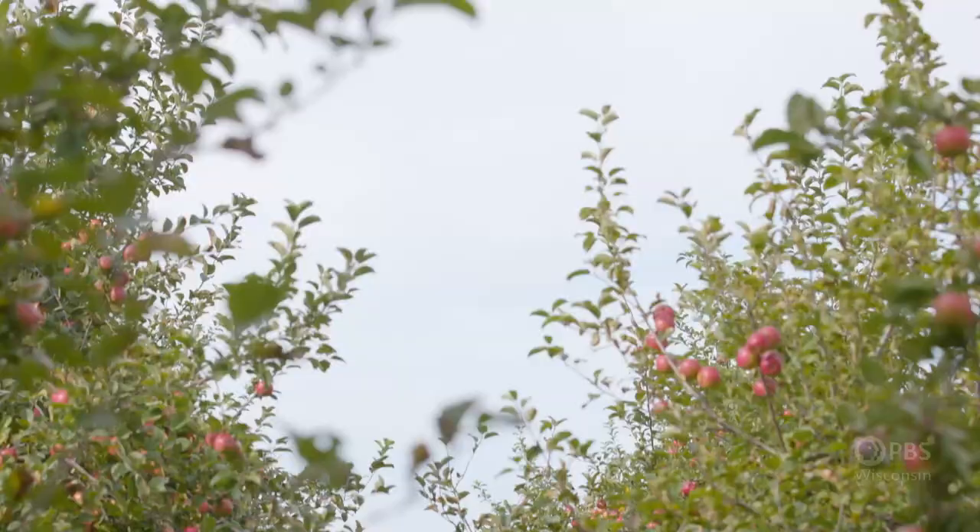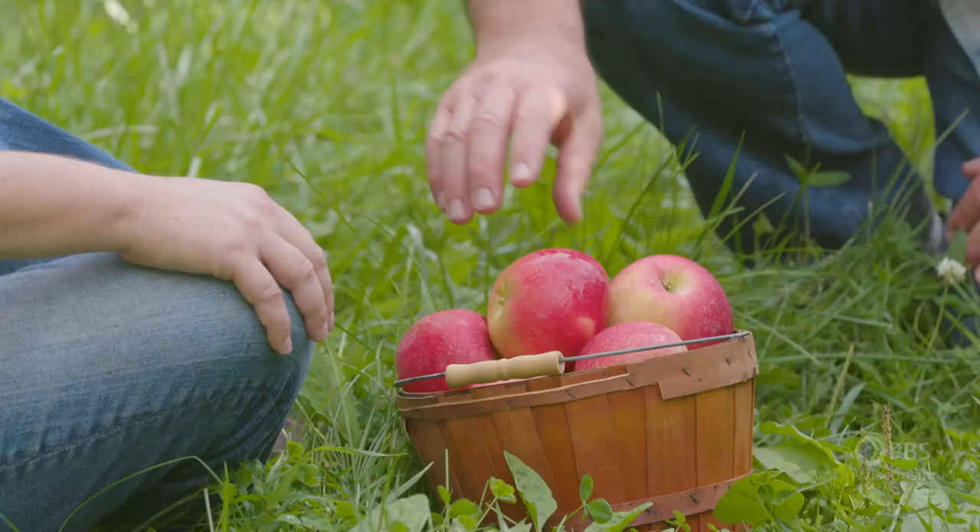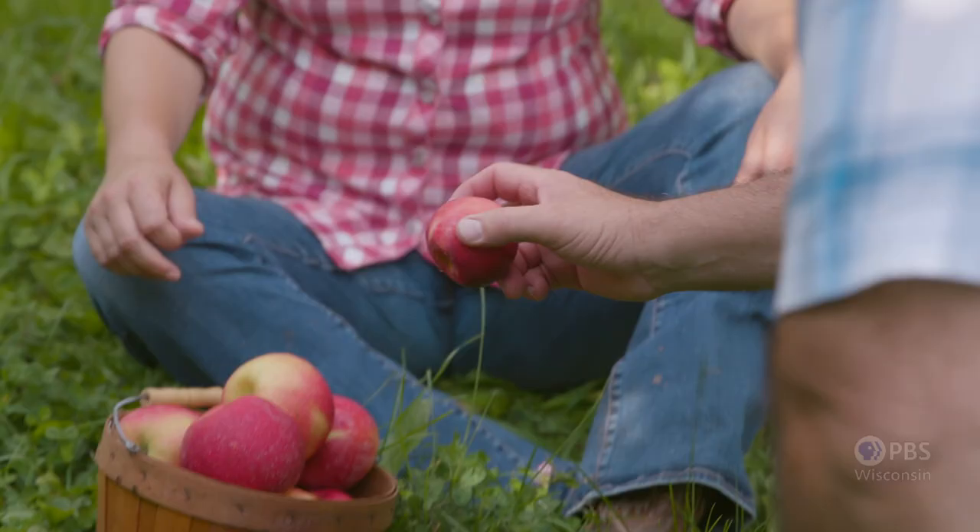One variety we have available right now is the Zestars. We also have some Honeycrisp. We just started planting the Zestars about seven years ago, and they're becoming one of our most favorite apples that we have. They're delicious. Well, before I eat too many of these apples, I think we need to get back and start cooking.